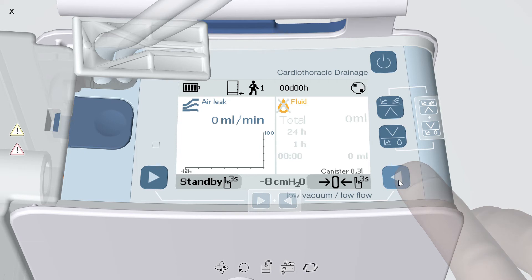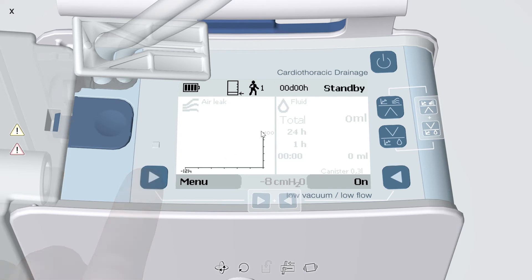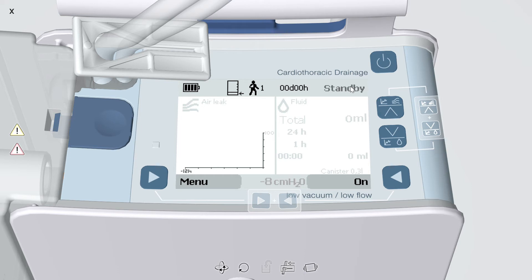To put the device in standby, press and hold the bottom left arrow for three seconds. You should then see standby in the upper right corner of the display. Switch Topaz Plus to standby to take a drainage sample with a 17-gauge needle or smaller, to power off the device by pressing the power button, to change the Topaz Plus tubing, and also to change the canister.